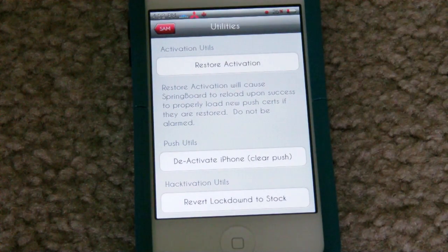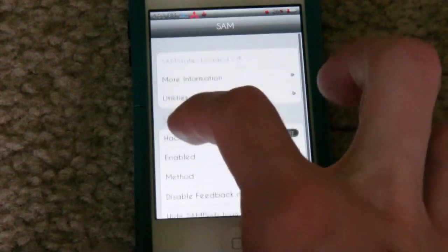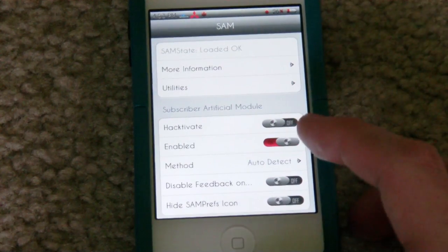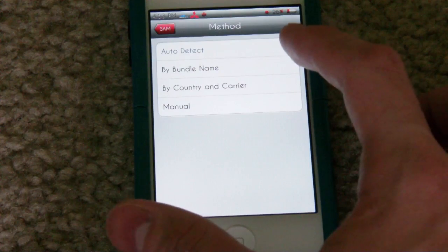Then you can go ahead and push that into your phone. Once you put your SIM card in there, go back to the main menu and make sure that this says enable. Once you have that enabled, go to method and make sure it is selected to auto detect.